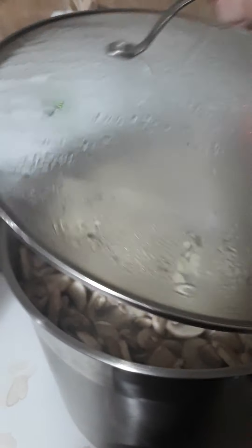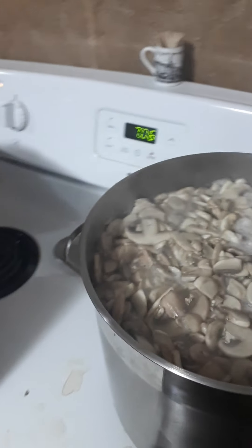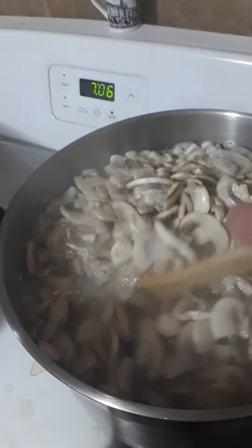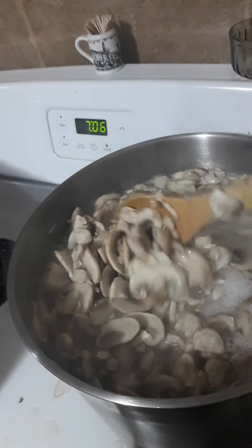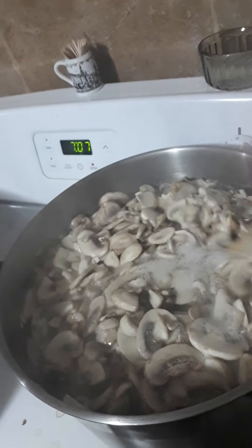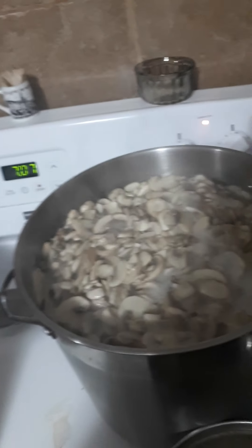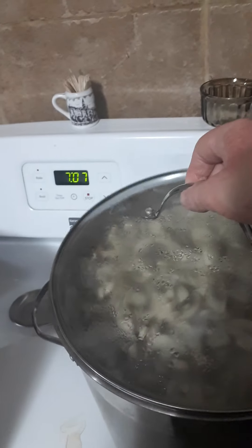My mushrooms are coming up to a boil so I'm going to stir them again. You can see how it's all foaming up — that's the water boiling through — and I could hardly move this 15 minutes ago, so now you can see how much they've shrunk down. I'm going to set the timer for five minutes and then we'll get the mushrooms out and start getting them into the jars.